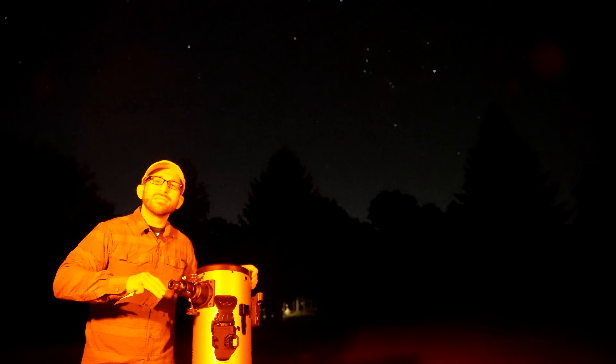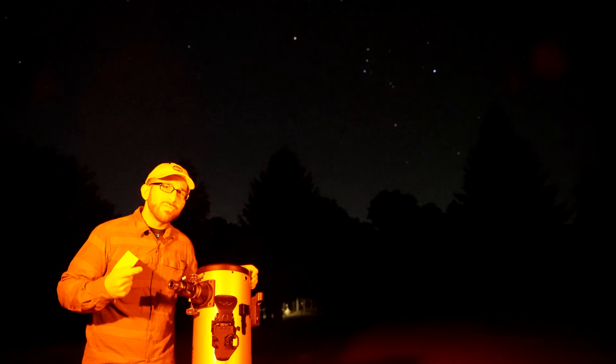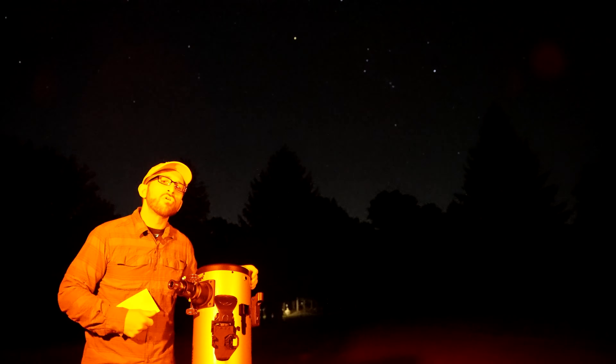They've got decades of experience making telescopes, and this next generation of telescopes is going to blow your mind.